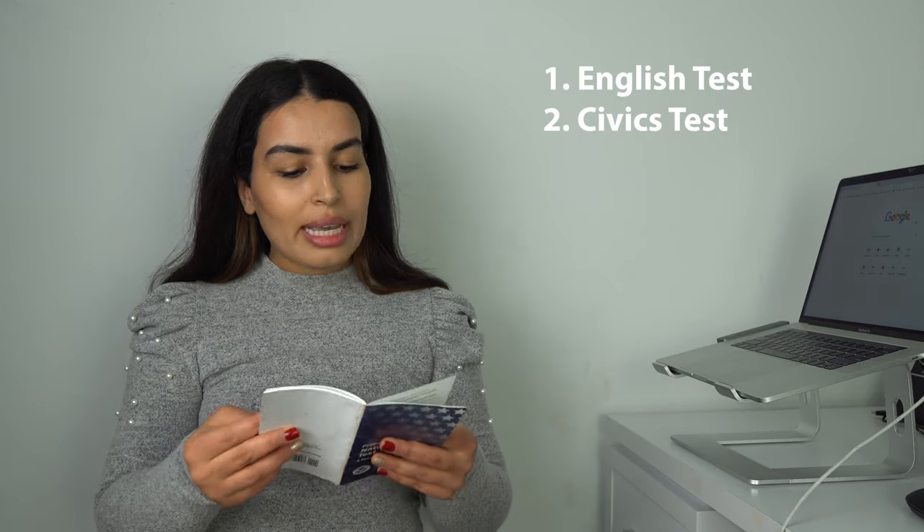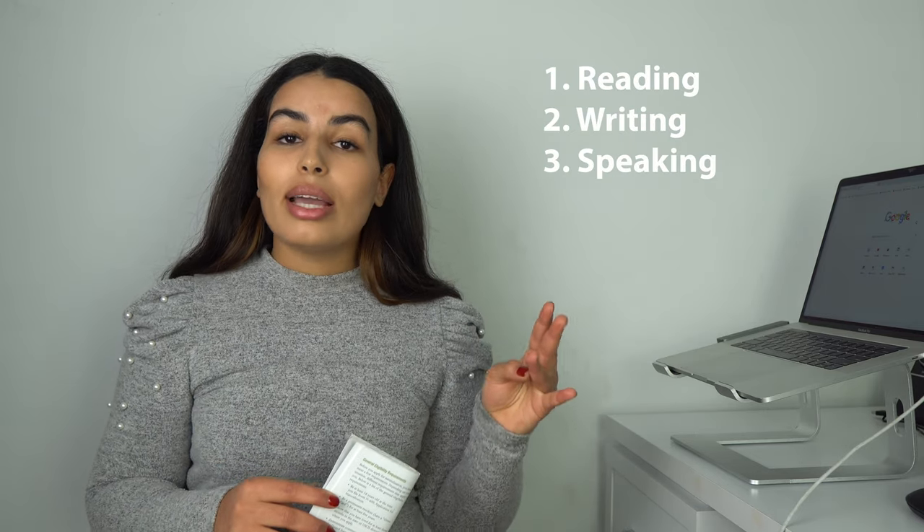This booklet has everything that you need to successfully pass the test if you have a decent level of English. When it comes to the test there are two main portions. The first portion is the English test and the second one is the civics test. For the English test there are three main portions: reading, writing, and speaking.